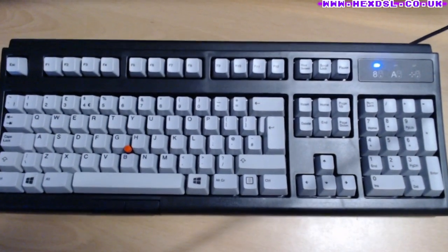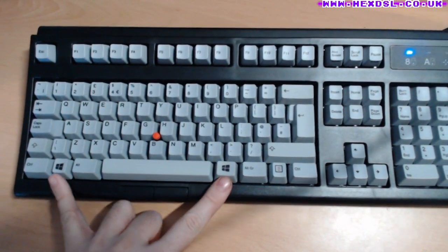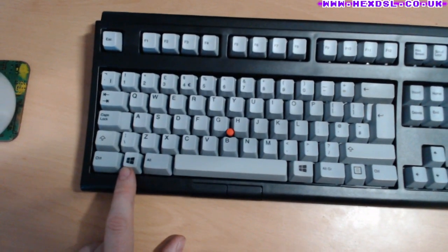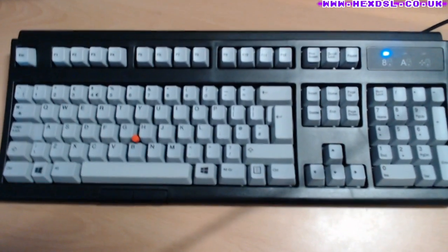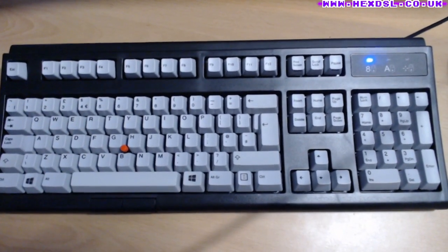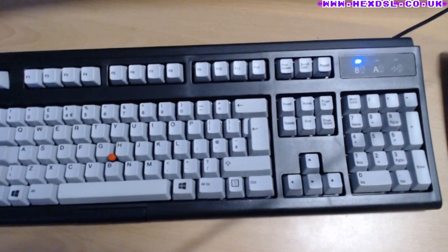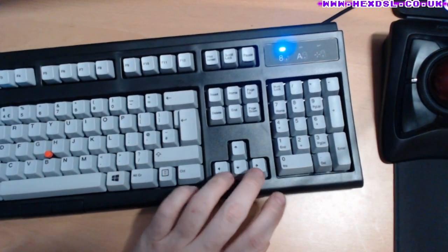The Windows logo on the Windows key is printed too far down — it's not dead center like the other keys. I'm planning to swap those keys for penguin or blank keycaps anyway. All the other keys that actually matter have legends exactly where they should be — top left, which I prefer over center legends.